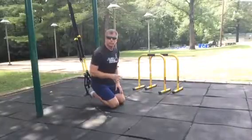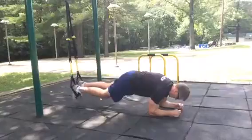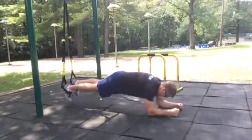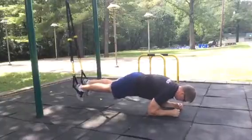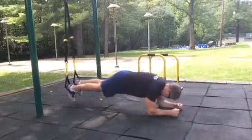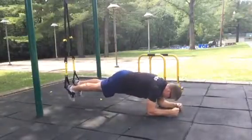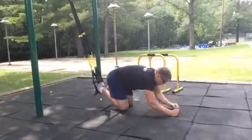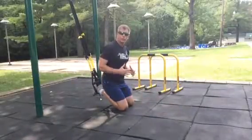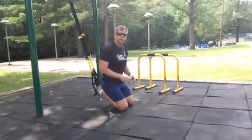I'm just going to get right in position and show you how it's done. You can really challenge yourself by going back a little bit farther and really engaging the core, trying to keep your body as straight as possible.